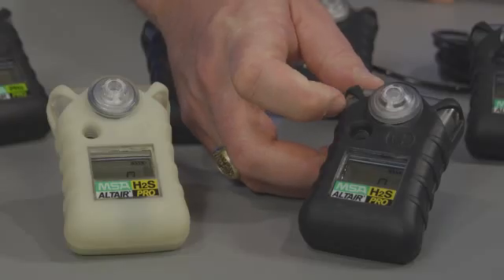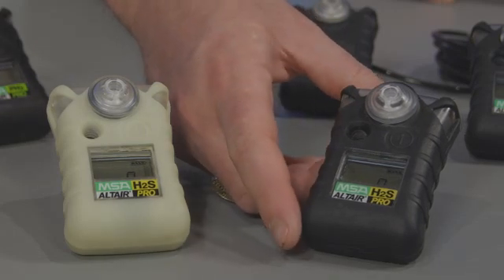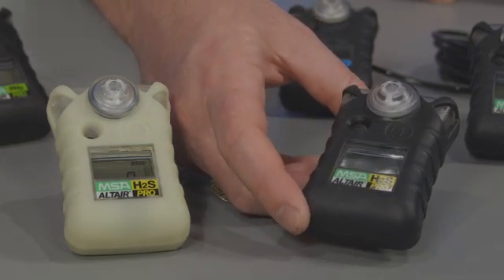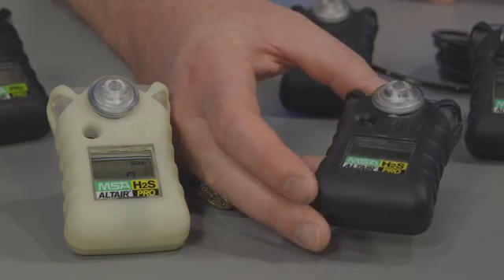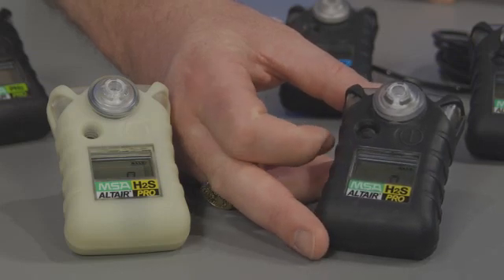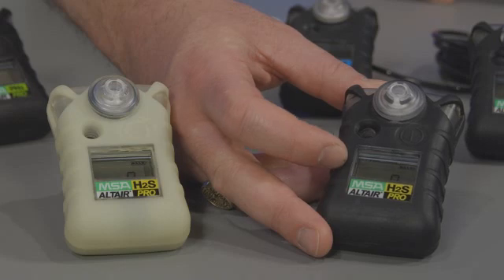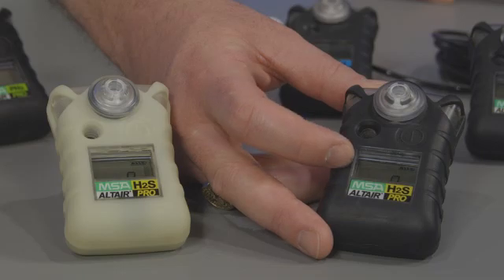Unlike the Altair single gas detector, the Altair Pro does have the STEL and TWA alarm options. The Altair and Altair Pro single gas detectors are very durable products. In addition to a protective rubber overmold, there is a large LCD readout. In the Altair Pro gas detectors, the readout will show concentration. In the Altair single gas detectors, the LCD readout will show the number of months of life remaining on the product.